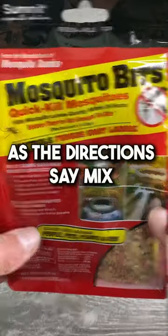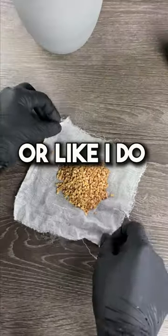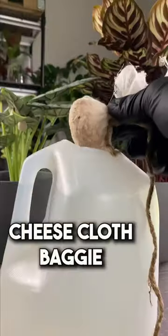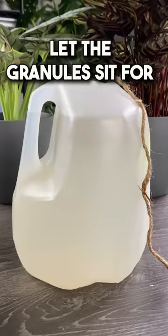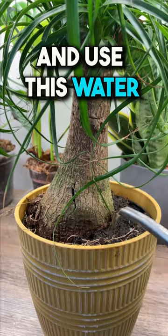You're going to need mosquito bits. As the directions say, mix four tablespoons to a gallon of water. You can drop them in and skim them off, or like I do, you can put them in a cheesecloth baggie and dunk them in. Let the granules sit for 30 minutes, pull out the baggie, stir it up, and use this water every time you water your plants.